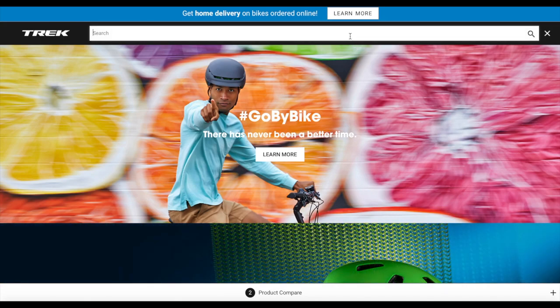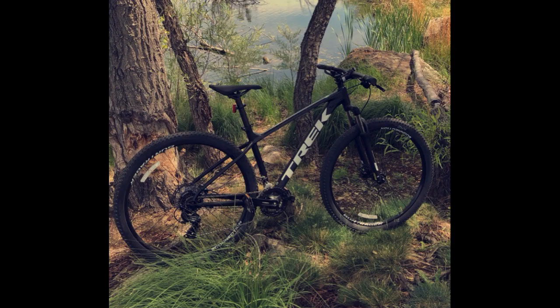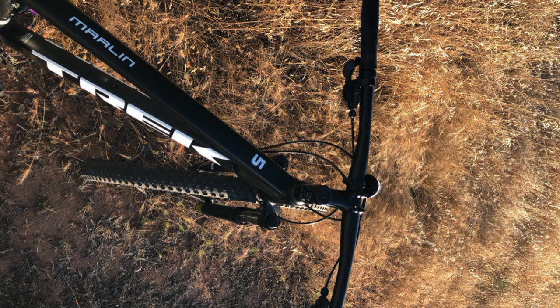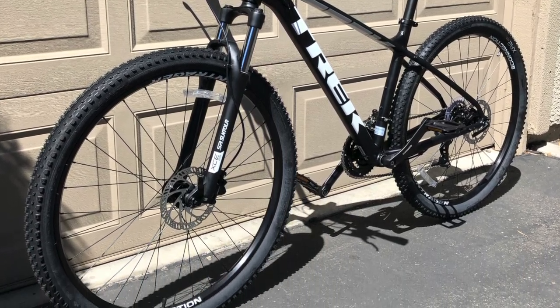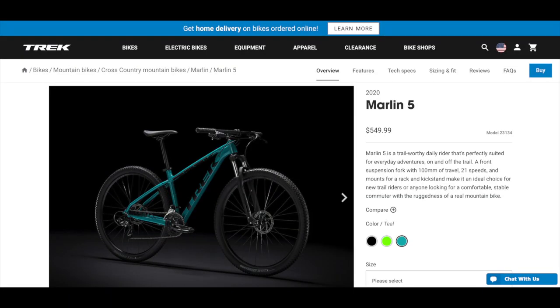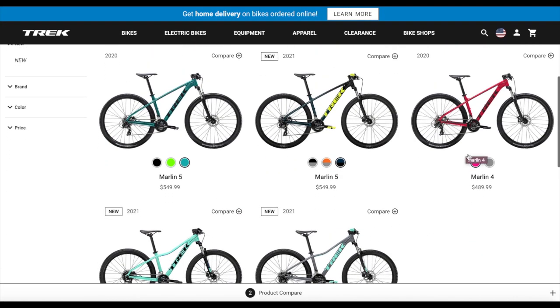Hello everyone and welcome back to the channel! My name is Talolipop and unfortunately this isn't going to be a trail riding video since I'm currently out of town and away from my bike for about another week, but as soon as I'm back home I'll ride some more trails and show you guys how well my Marlin 5 handles those. But while we wait for those videos I thought I'd do a comparison on the differences between the 2020 Trek Marlin 4 and the 2020 Trek Marlin 5, which is my bike, since when I was shopping for mine I was a bit confused on what upgraded from the Marlin 4 model and if it's worth getting a Marlin 5 over a Marlin 4.